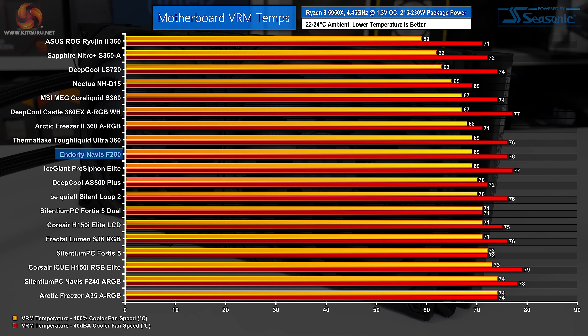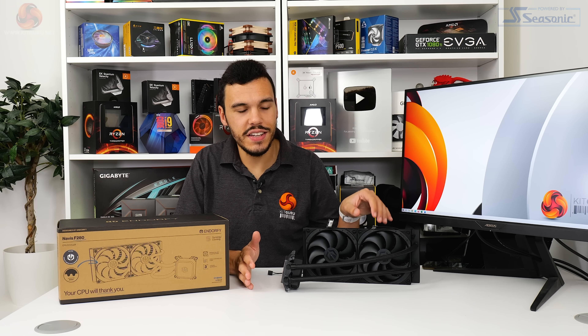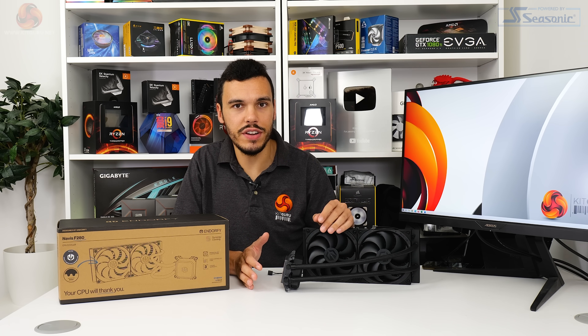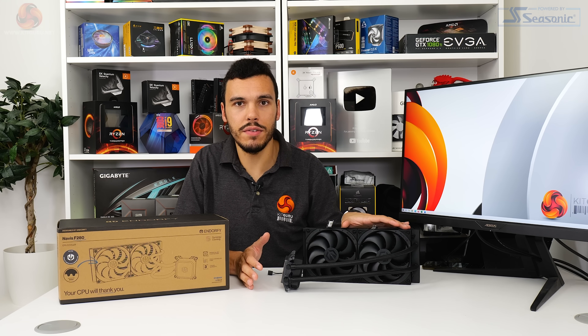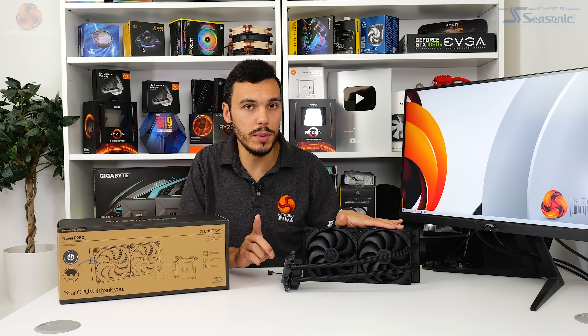VRM cooling performance is perfectly fine for the dual 140mm EndorFy cooler at 100% fan speed, though the performance is less impressive when locked to 40 dBA noise output. The EndorFy Navis F280 continues the Silentium PC tradition by offering really competitive CPU cooling performance at a very competitive and affordable price point.